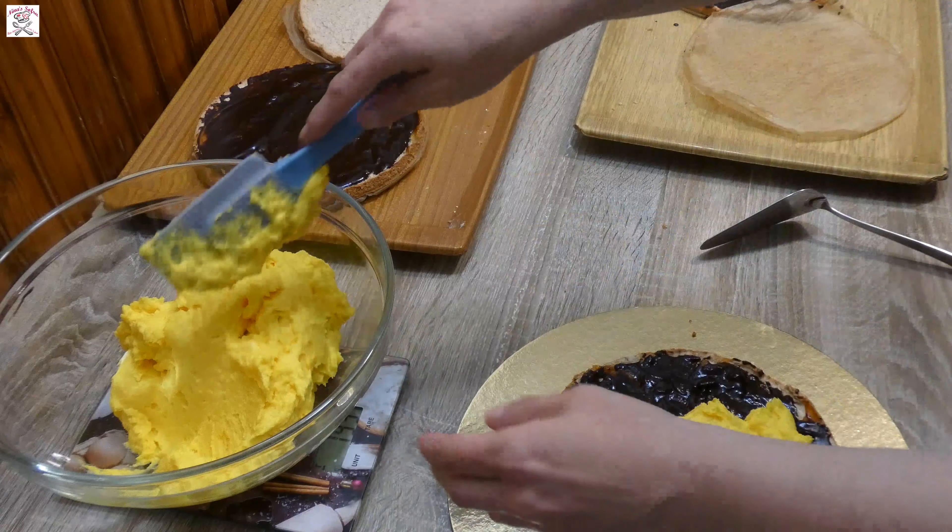Make 4 cake layers like this, so 3 more. Once all 4 layers are done, make the vanilla cream. Using the double boiler method, beat the ingredients directly in a pot placed over another pot with water. Put the sugar and egg yolks in it and beat well until it becomes fluffy and changes color.